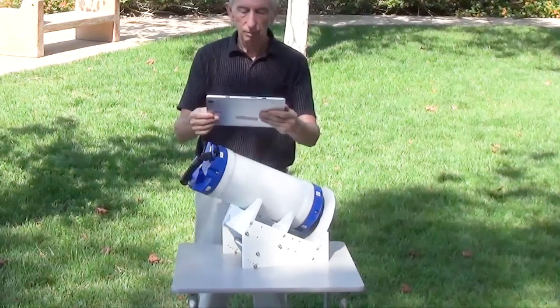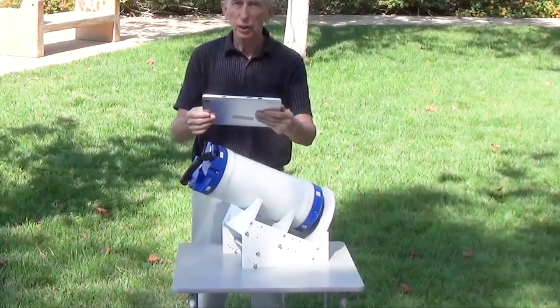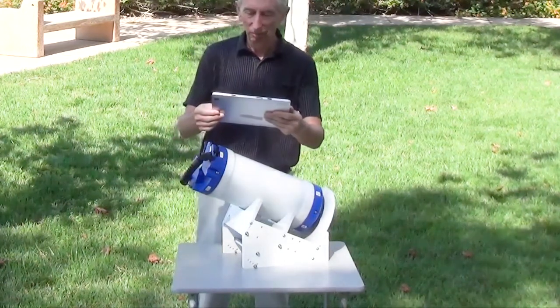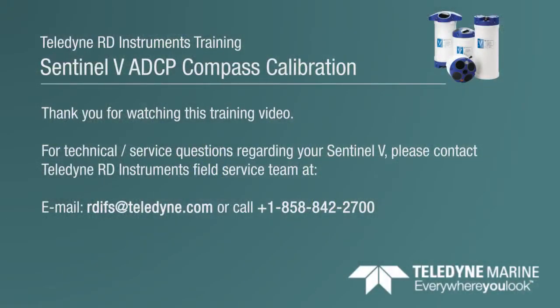Now Ready-V will come up with some information about how well we calibrated. How'd we do, Dan? It's good. 10, 10, 10. Well done. Thank you, Scott.